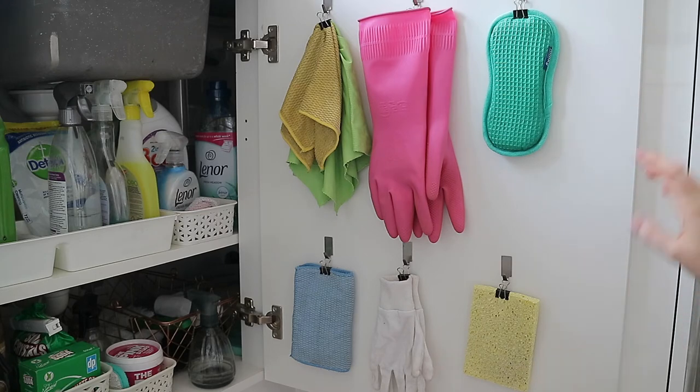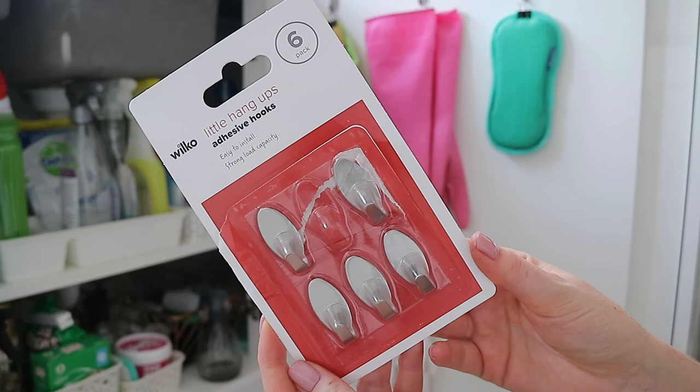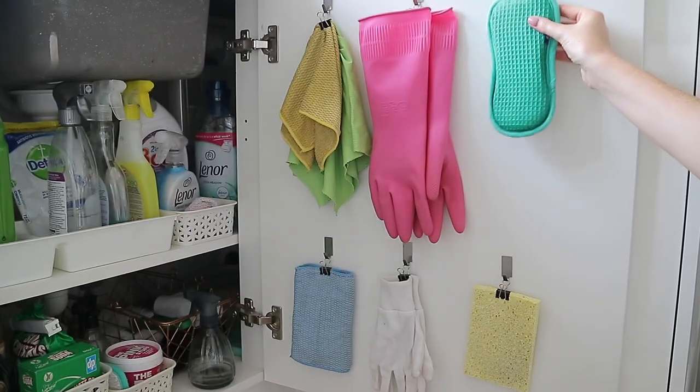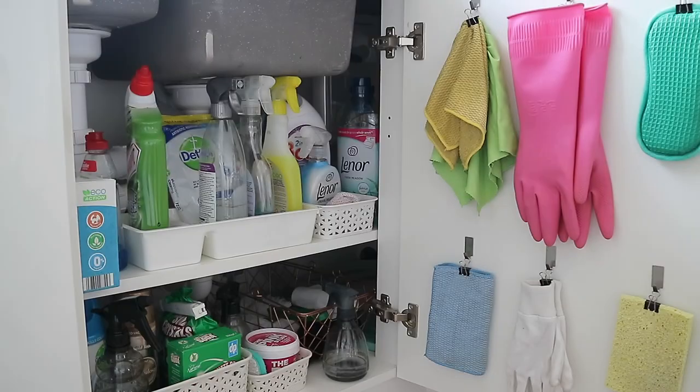I used to have white plastic hooks from Poundland to hang my cloths, but I wanted something that looked a bit nicer. I found these small hooks from Wilco — they're the perfect size. The way I hang the cloths is using stationery clips: you just clip one onto the cloth and hang it up. It helps them air dry better than scrunching them up in the cupboard, and I can see all my cloths clearly when I need to grab one quickly.